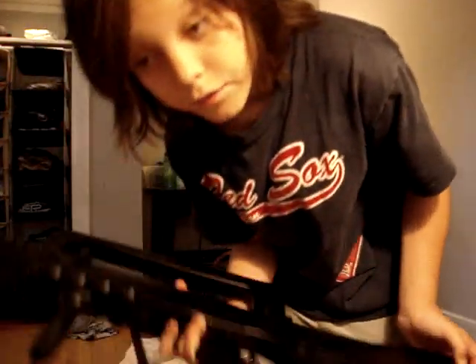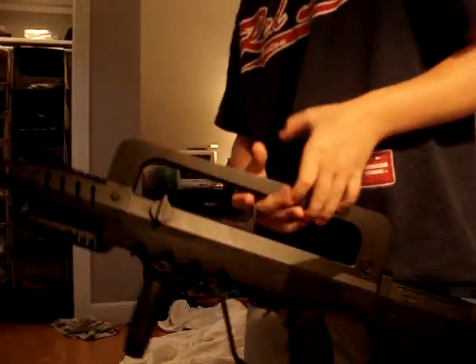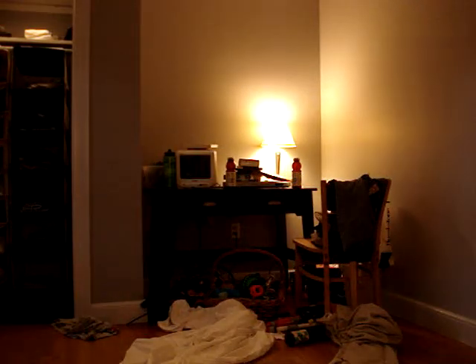Oh yeah, I got it for $45 at Sports Authority, which is pretty cheap if you ask me. Oh damn it! Oh no — I broke it!